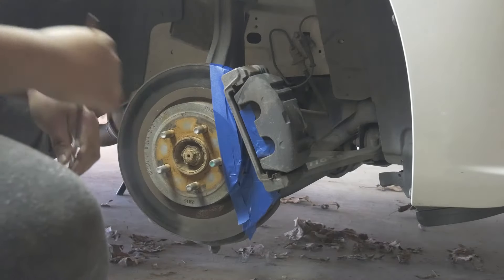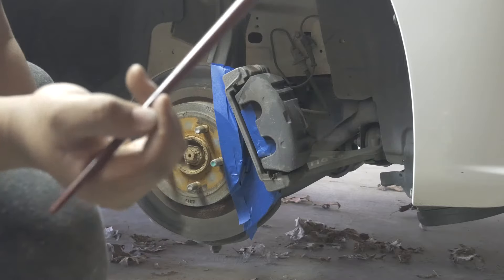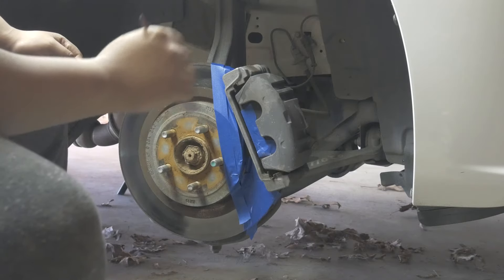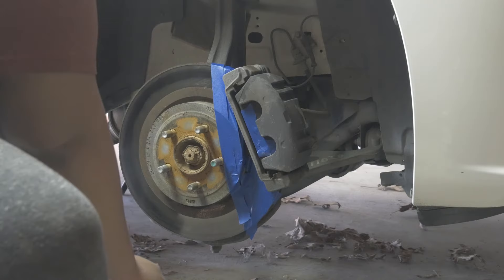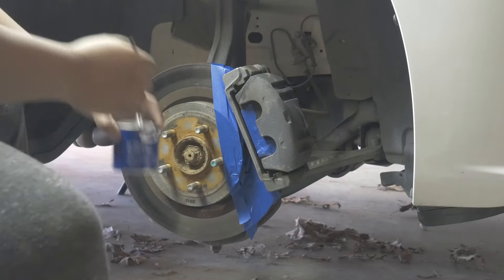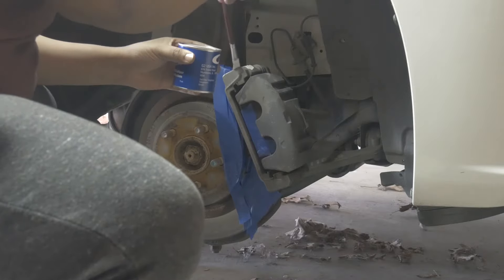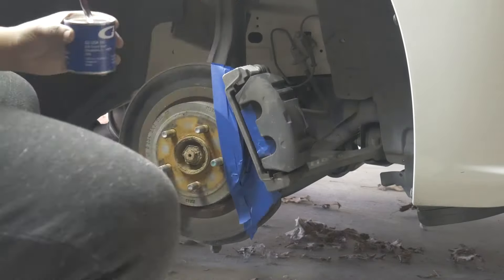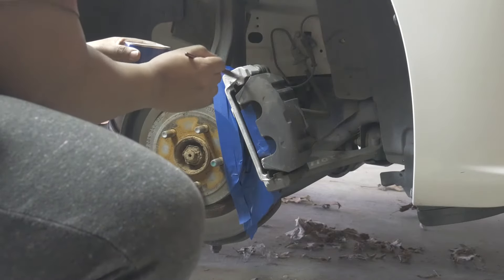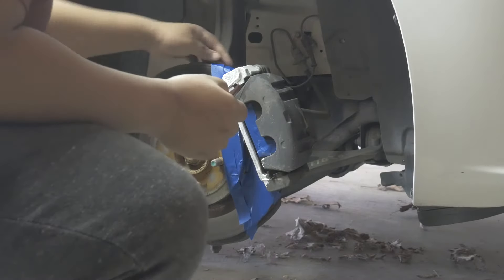We're about to start painting the brake calipers now. We have our paint and our paintbrush — this is not the one that came with the kit. Those hairs tend to fall off, so you want to get one that's better rated for painting so you don't mess up your finish at all. We're going to get started and I'll show you the product after the first coat.